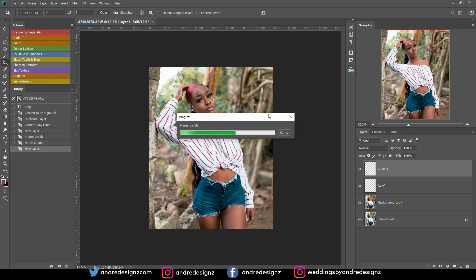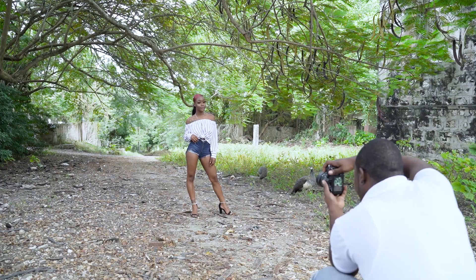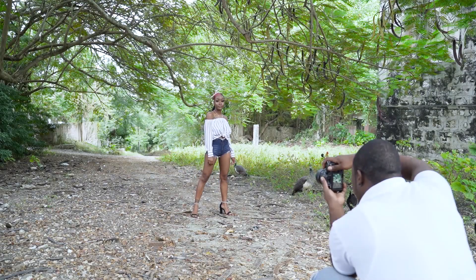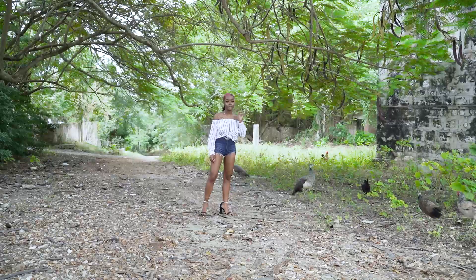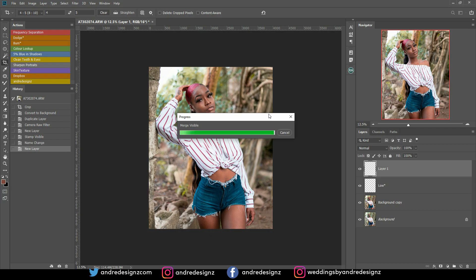It's still loading. You should watch the behind the scenes for this photo shoot — it's also on my Instagram page if you missed it. I was thinking about speeding up this part, but I'm just going to leave it as is because most of us may have this problem with our computers. I think something might be wrong with my computer beyond the program just running slow, but I haven't figured it out yet. Okay, finally.